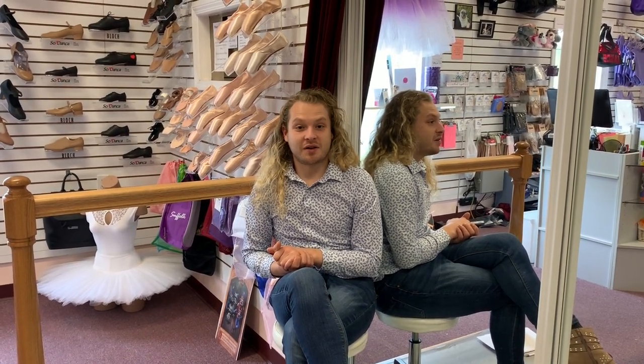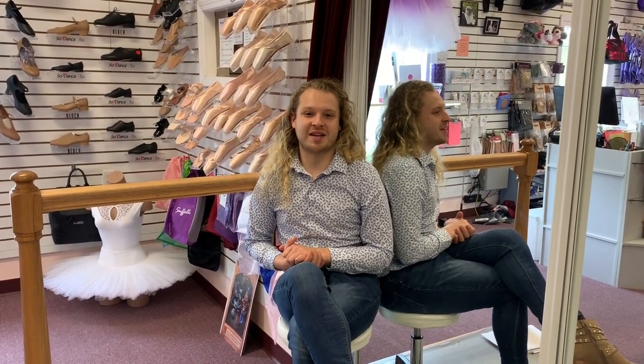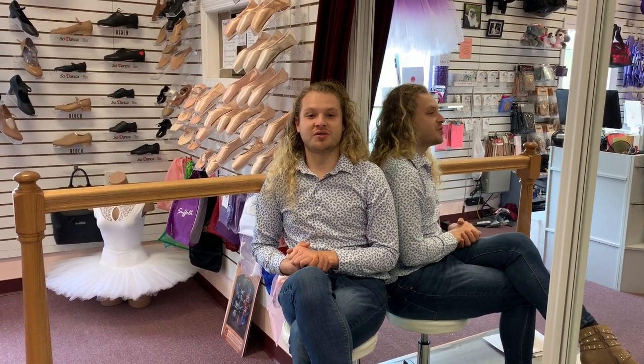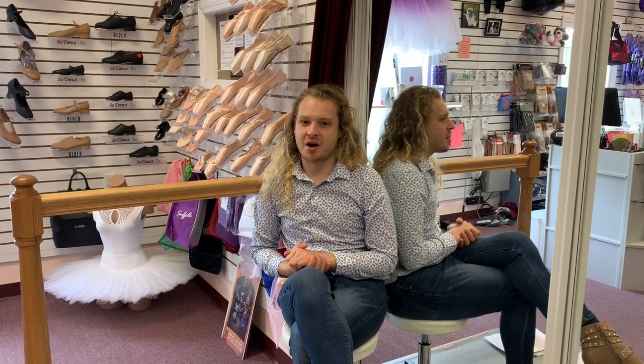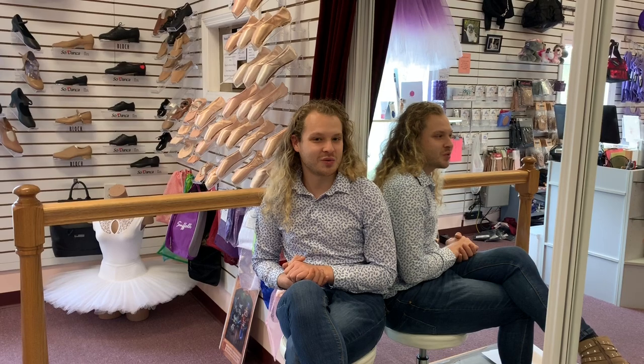I would like to offer you a wonderful coupon from our dancewear store here at Balletomania in Poughkeepsie, New York: 20% off all pointe shoes and pointe shoe accessories. Just go to www.balletomania.com and at checkout, use the coupon code Trocs20 to receive 20% off all pointe shoes and pointe shoe accessories.